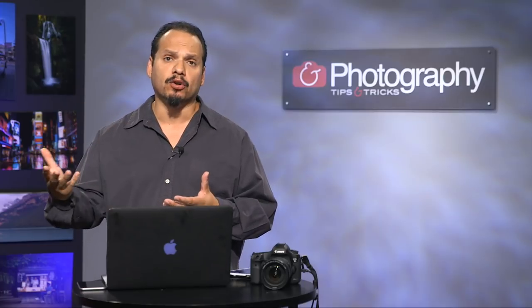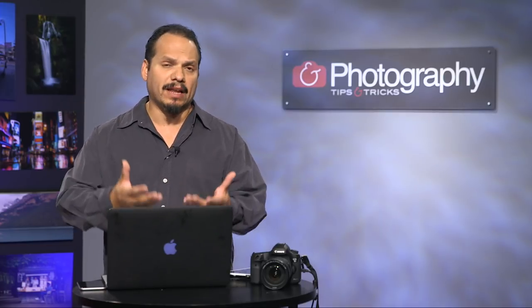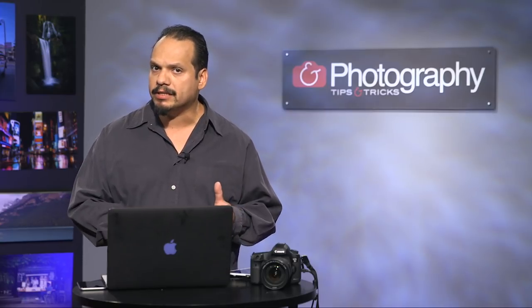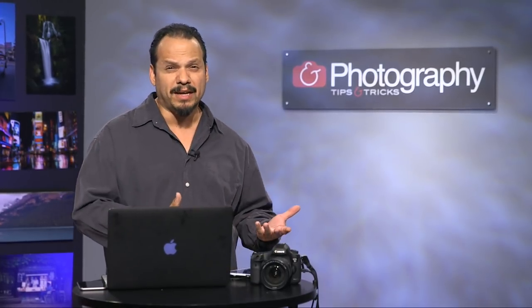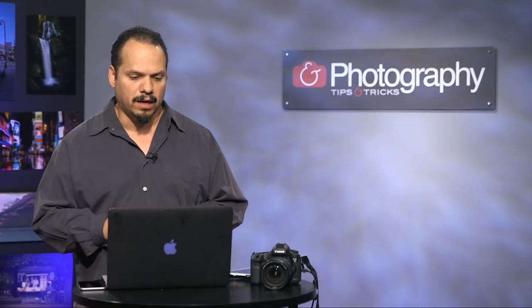This week I wanted to expand a little bit on the concept of tethered capture. We have Lightroom CC that came out, and we have a bunch of info and resources over at the Lightroom Killer Tips site. People are asking: you can tether, but can you use your iPad to do the same thing? This is how I would set it up and why.